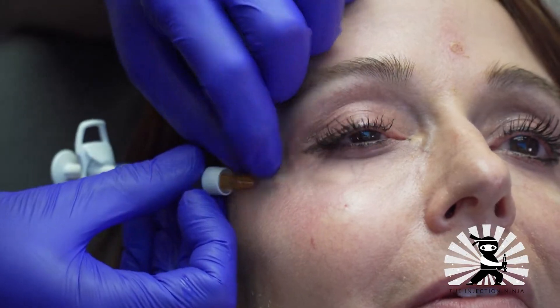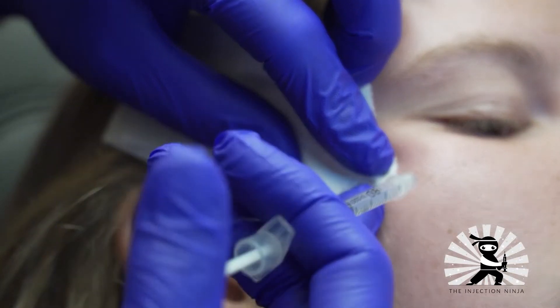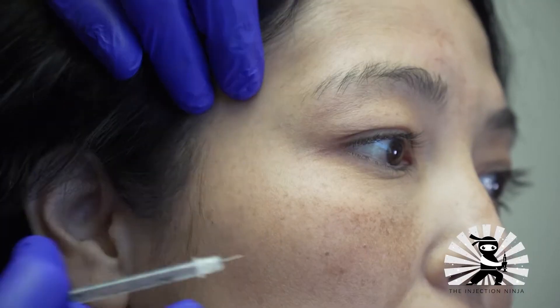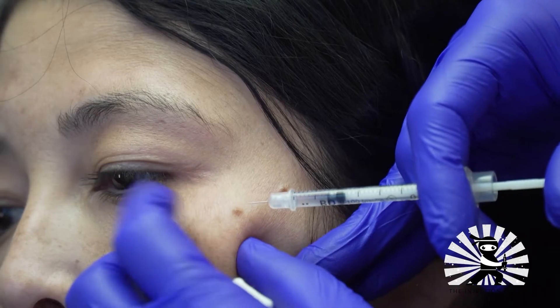I had a patient say to me the other day as I was injecting her, 'Dr. J, I hardly feel anything that you're doing. You're like a ninja.' And I thought to myself, wow, that's a really nice compliment. To be able to deliver painless or nearly painless injections is an art that I've perfected over many years. And now I'd like to share some of my techniques, tips, and tricks with you, courtesy of the Injection Ninja.